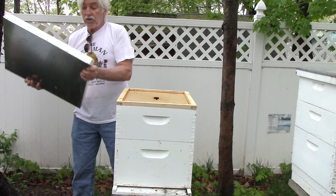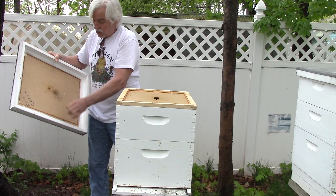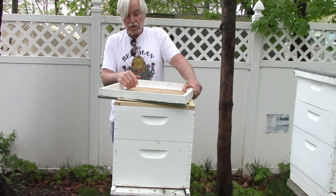The reason for the inside and outside cover is bees glue everything together. This red stuff you see here is called propolis. It's Greek for 'in front of the city' — pro is 'in front' and polis is like 'metropolitan.'